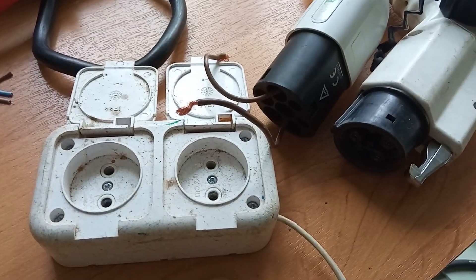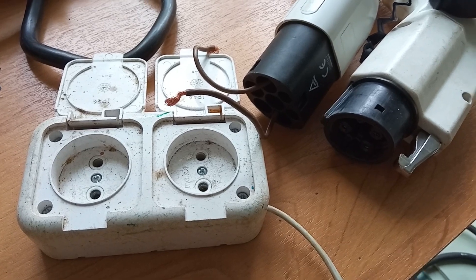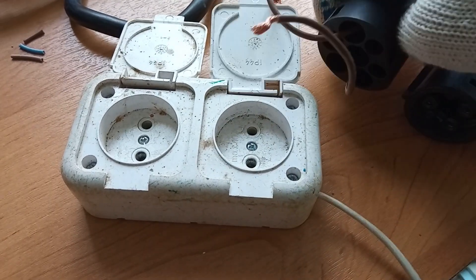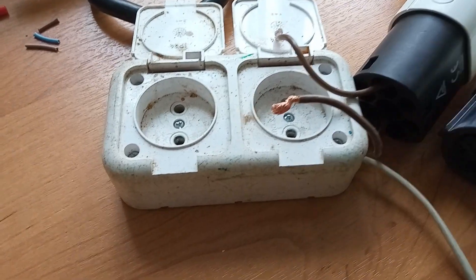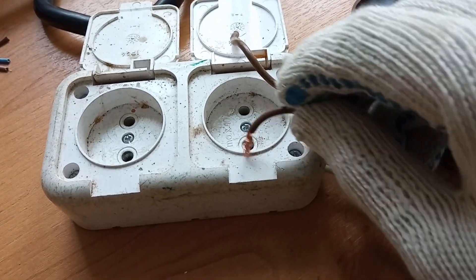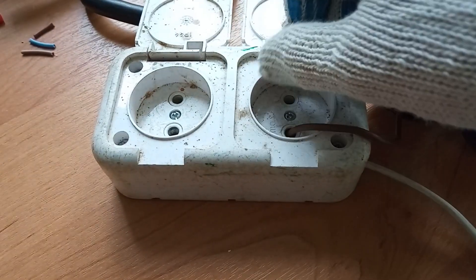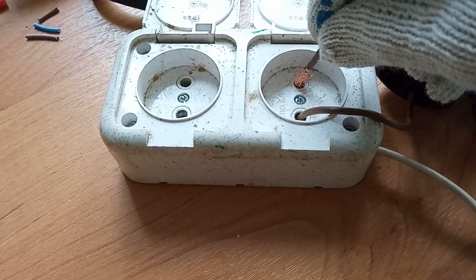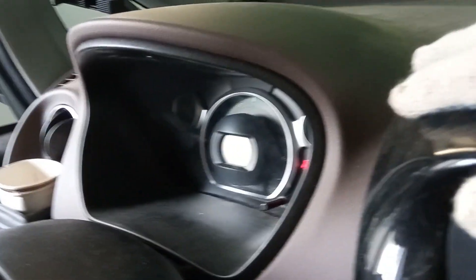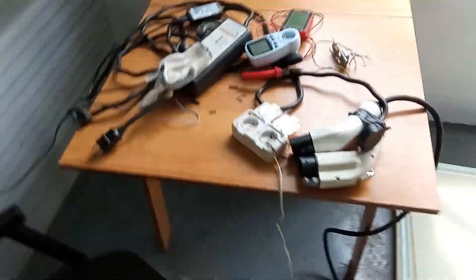For the final setup: most people say that this EV may not even need a control pilot to charge, so just two wires should be enough. Let's see if that's true for a 2013 model Citroën C0. Connecting the second wire — you can hear the pump, so maybe it's charging, but I think it just stopped. Yeah, unfortunately nothing. So it definitely needs the control pilot.